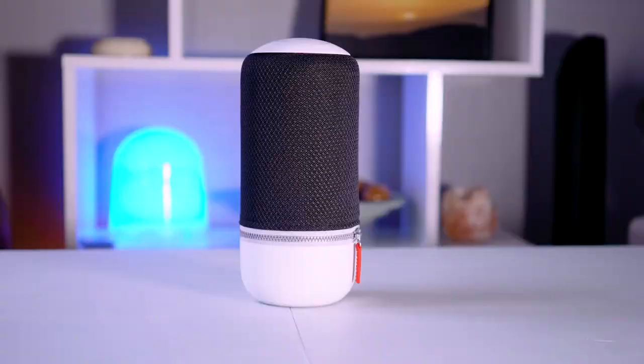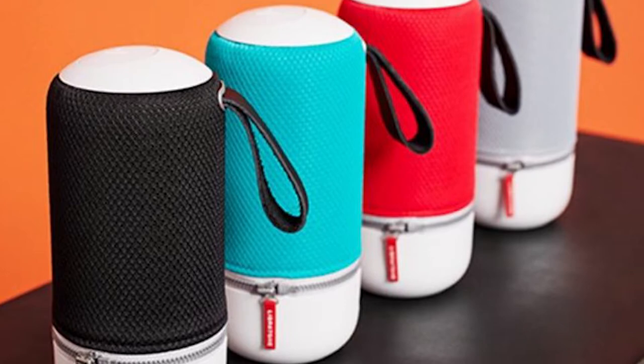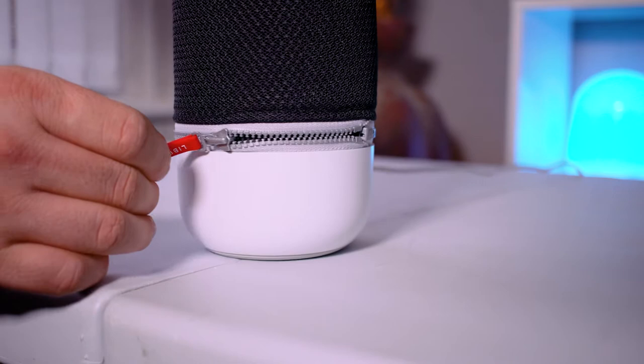The Libretone Zip Mini 2 has been built to have a focus on 360 degree audio, thanks to its multiple sound drivers around the cylindrical shaped housing. It's covered in a case which you can get in four different colours, and this is where the speaker really gets its name. It zips up around the actual bottom of the speaker and can be taken off and washed if it gets dirty.